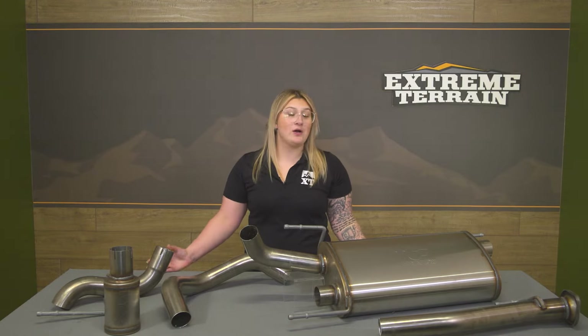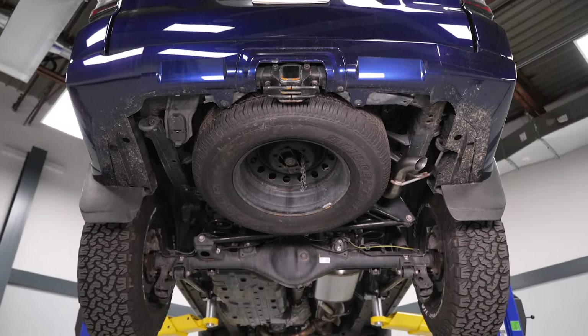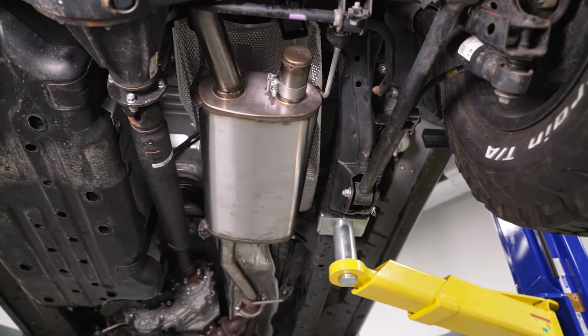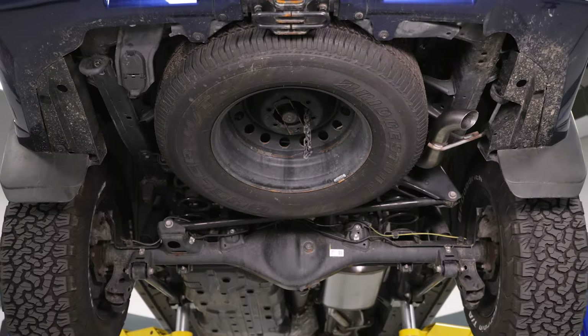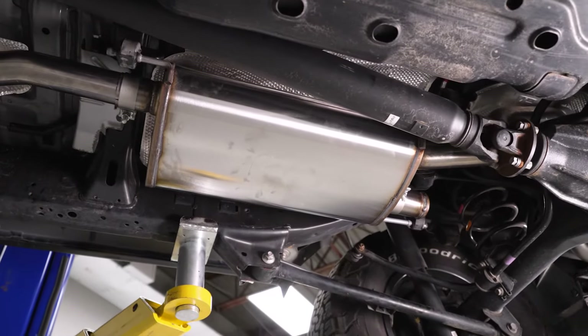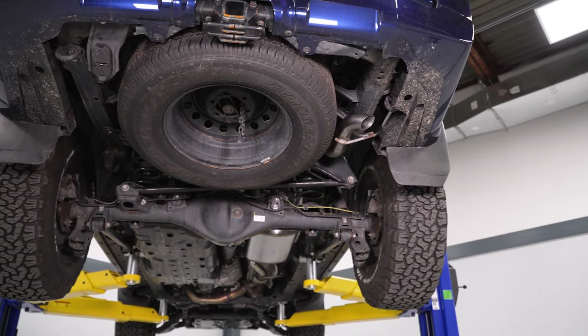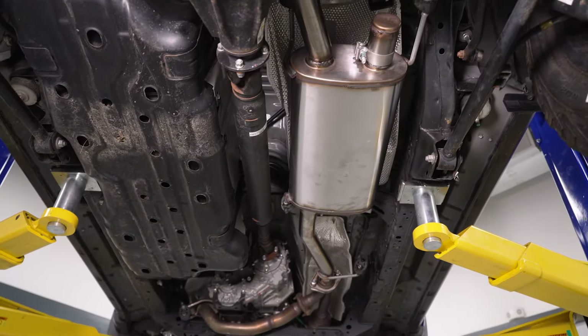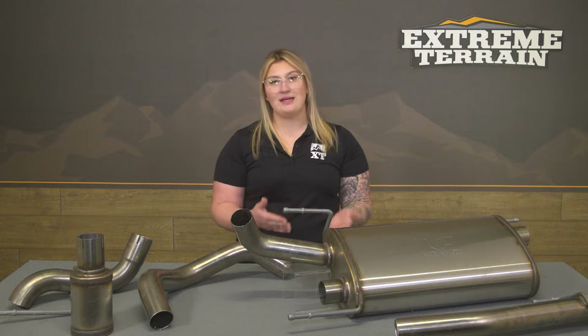This comes in at about $850, which is pretty on par for other similar systems. Choosing a system comes down to a couple of different factors, but this one sits right in the middle price-wise and is more performance-driven with its high-clearance design rather than appearance-driven. It's also not over the top compared to other shortened, turned-down, or ladder systems if you want to keep it mild with your 4Runner, making this a great option.